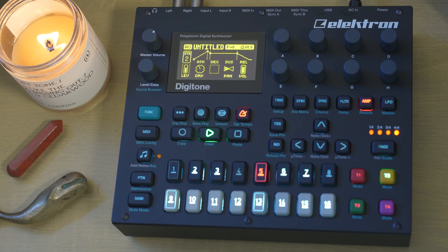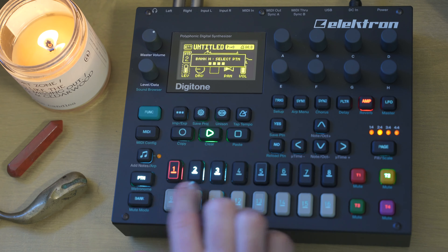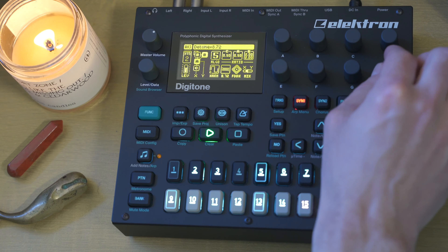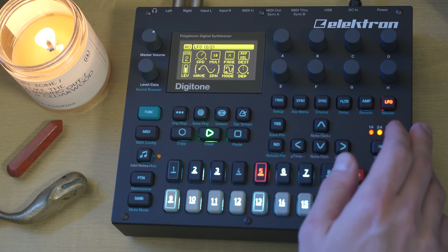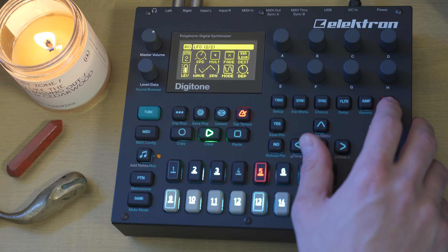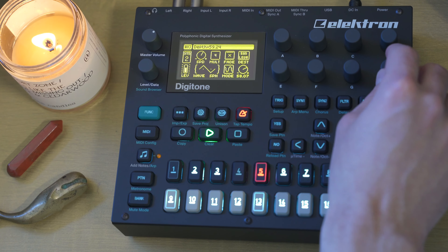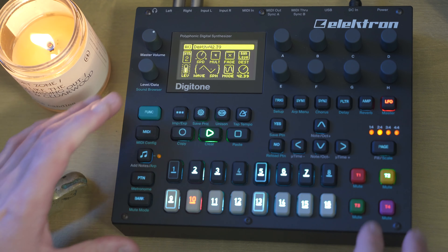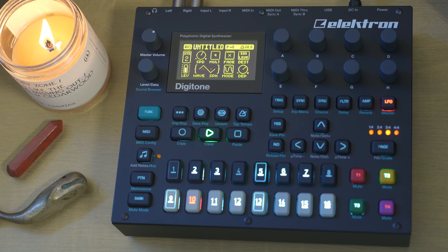Comparing to where we came from so far — the original is much more muted and pad-like, just like a standard string sound. But this new version is a little more evolving, a little bit windier. A subtle change, but it changed nonetheless. Let's pair it with our other synth sound — we're getting super alien here.